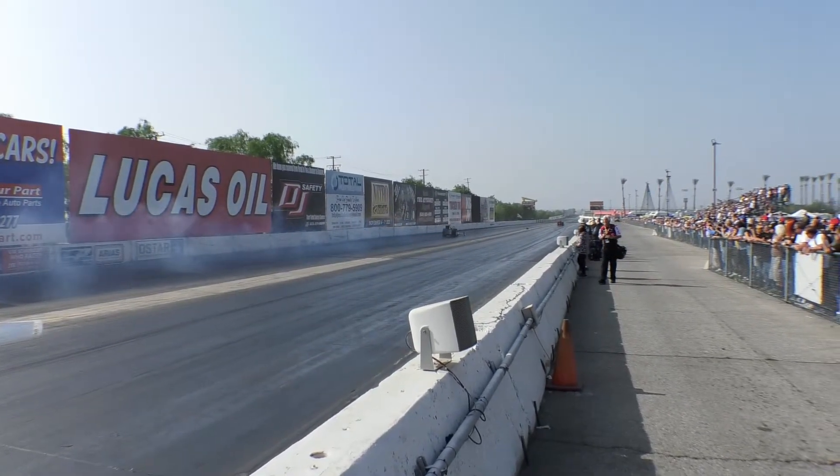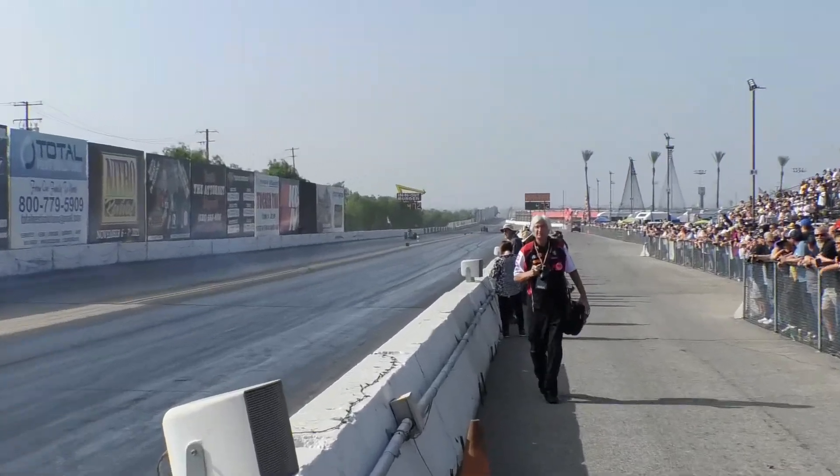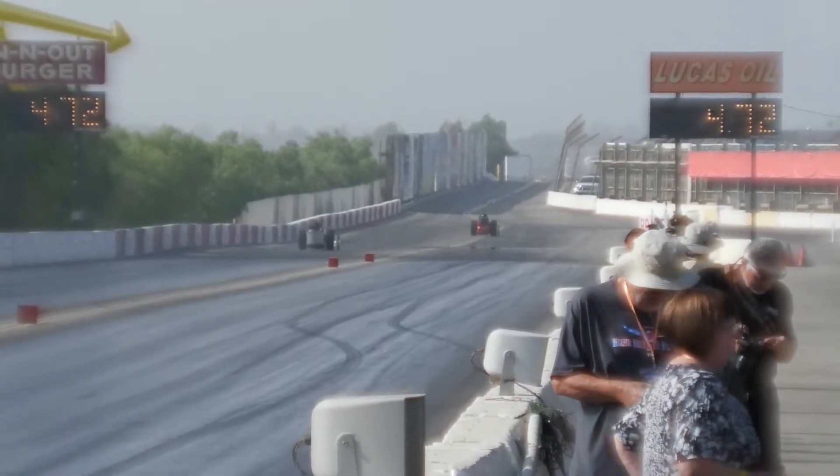I'm going to have to see if at the next Nitro Revival I can arrange to get in one of those push trucks with my camera and film the whole thing. 'I'll make it happen for you — seriously.' That'd be awesome.